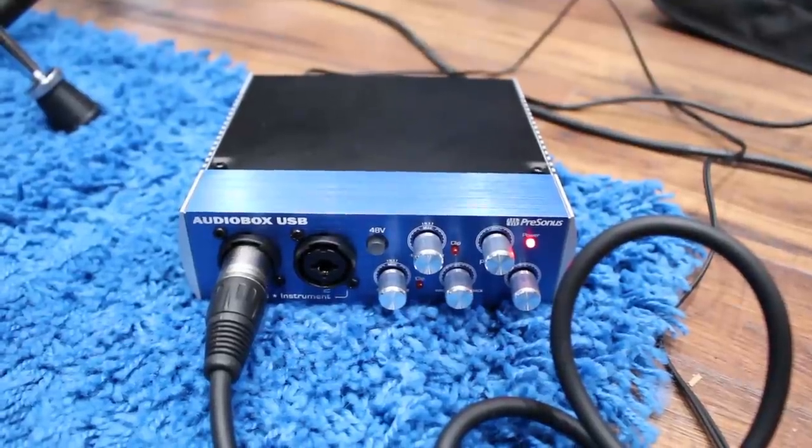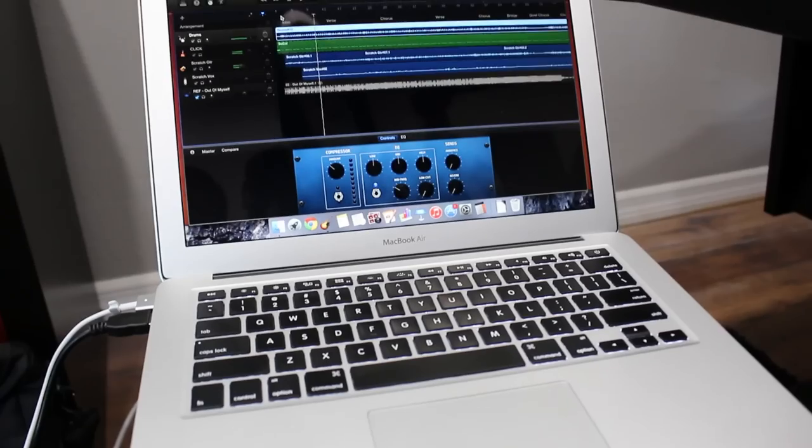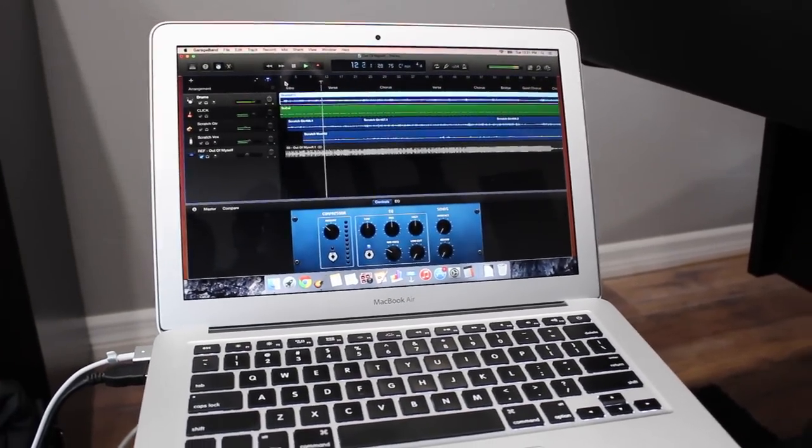Today I'm using the PreSonus AudioBox USB for my interface. I'm using a pair of $30 headphones, and I'm recording everything with the Samson C01 condenser microphone — it costs $79. We are recording everything into my laptop with GarageBand, which is free software. You could also use Studio One that comes with the AudioBox USB, so free software and very low cost gear.